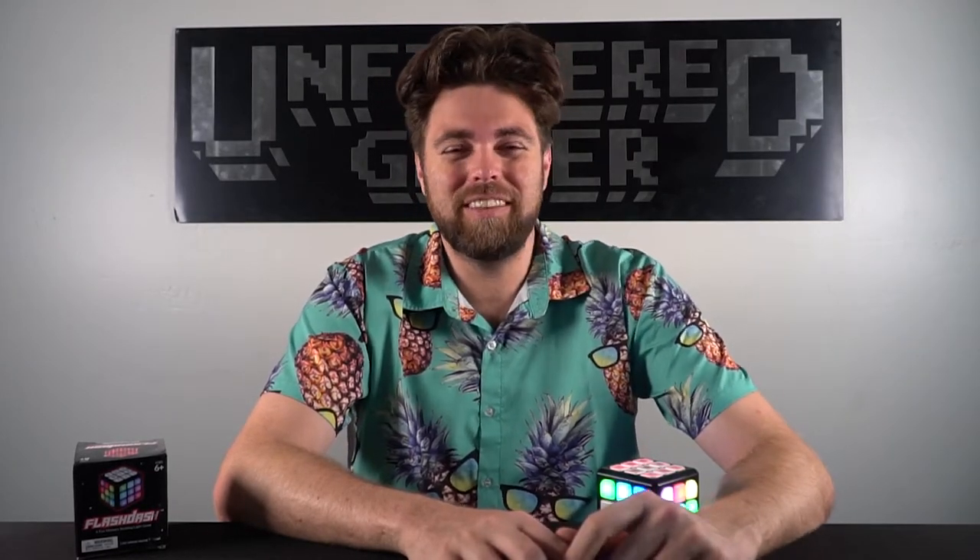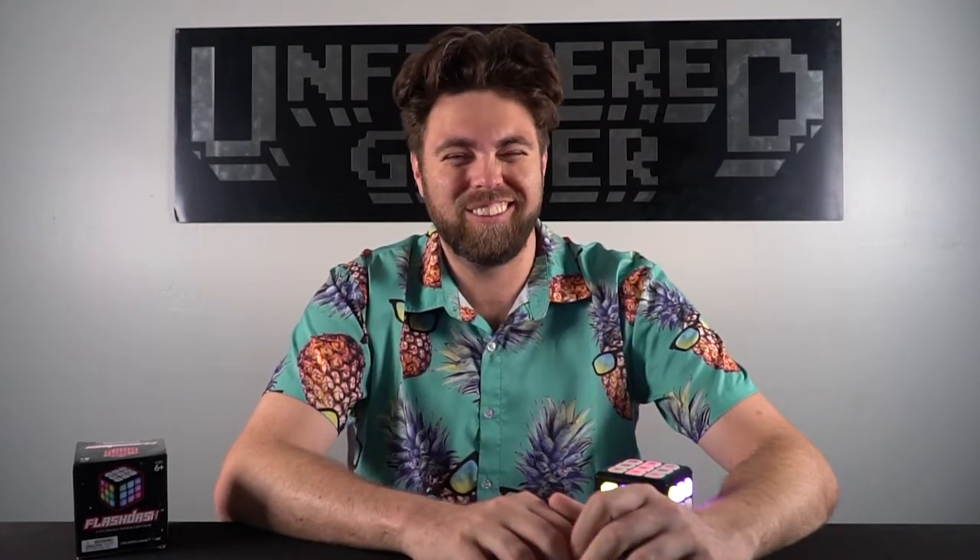Kids who like Rubik's Cubes are probably going to enjoy the educational value this game provides — hand-eye coordination, memory, and placement-based coordination. It has a great opportunity to satisfy kids' entertainment and build skills useful later in life. All the games are really easy to pick up and play. I really enjoyed this Flash Dash cube — it's something I'm keeping and will leave around so players can try to beat my high scores, though I'm not too worried about it.